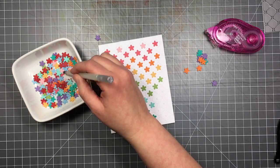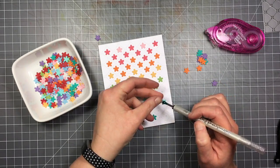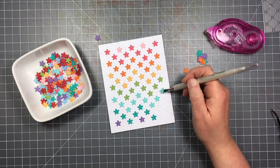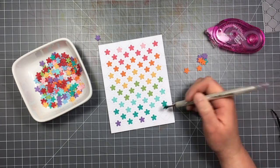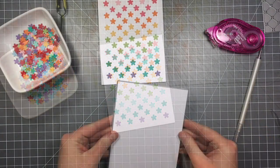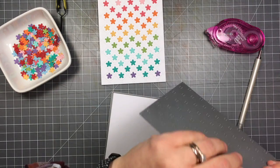Once you have a pattern in mind, I don't think it would take very long to fill this with flowers. I also think it would be really cool to just do a few flowers, place them randomly, or do them all the same color for a tone-on-tone look just with the flowers.